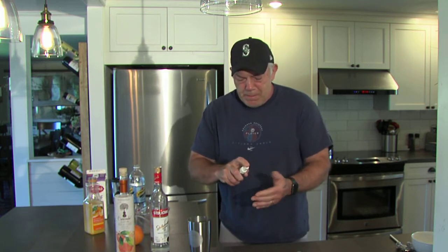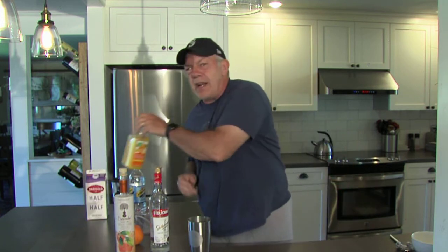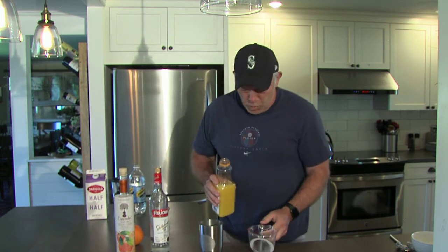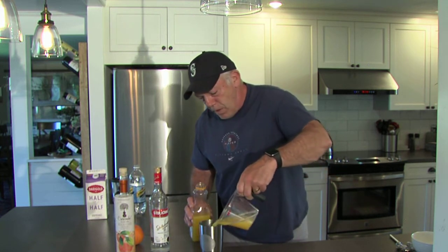There are many different ways to do this. This is my own way, so I guess it's my own invention, although a lot of people make the creamsicle. The main ingredient is orange juice — you're trying to replicate the taste of that great thing we all ate as kids, the orange and the cream. So we're going to go with four ounces, maybe four and a half, of orange juice.